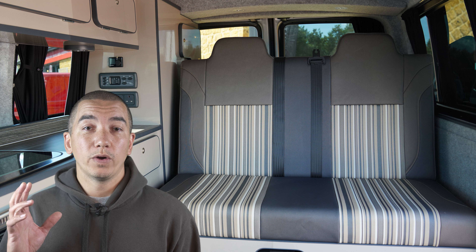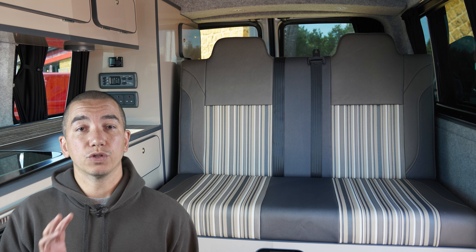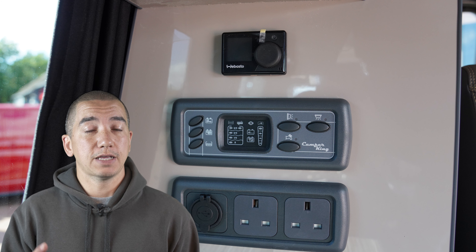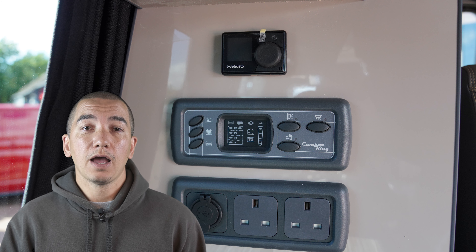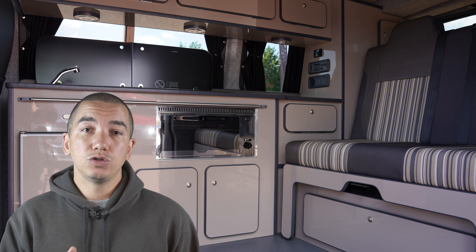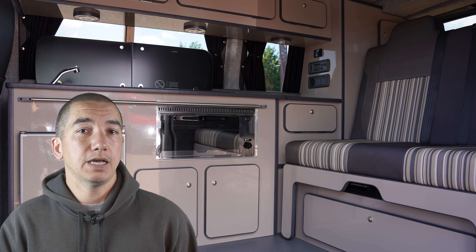Another thing we recommend is that when you're not using your campervan, you make sure that everything inside the habitation area is turned off — especially the fridge, because that draws most of the power. And if you're using your campervan away from an electric hookup, use the fridge on a low or medium setting at the very most.